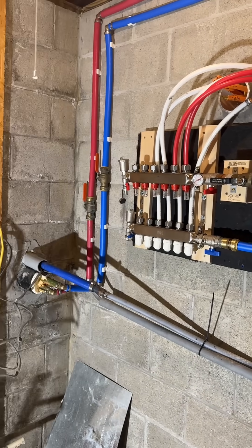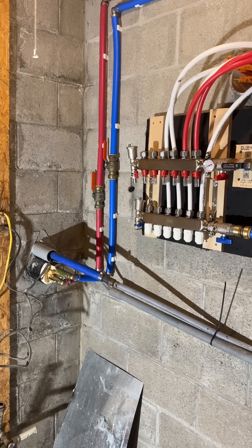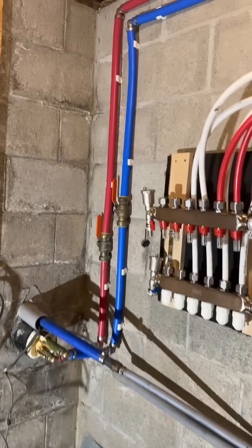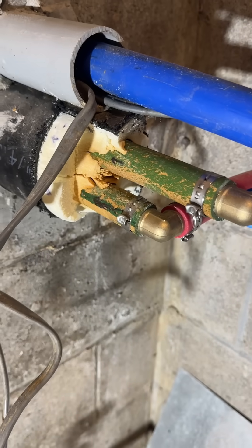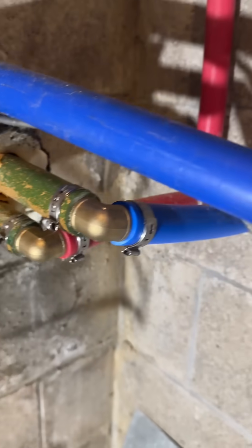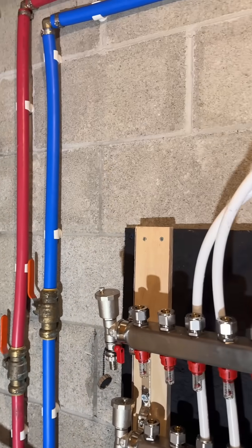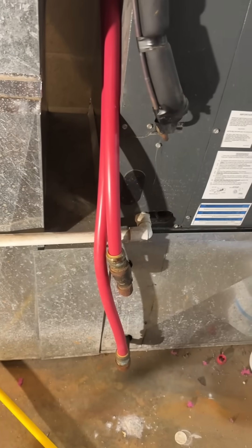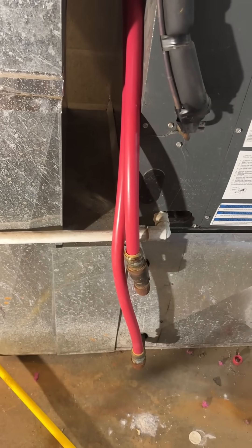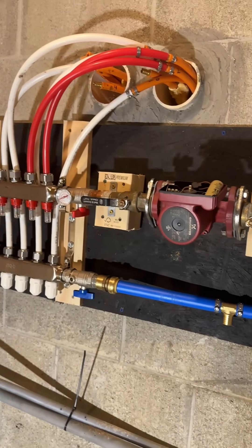I'm going to have a full-length video on this shortly. On the left here it comes in from my outdoor wood boiler — that's the pipe buried underneath, so it's thermal PEX. There's a close-up of the thermal PEX inside its casing with insulation. The red comes all the way around and goes into my forced air heat exchanger, then comes out and goes into my manifold to heat my garage.